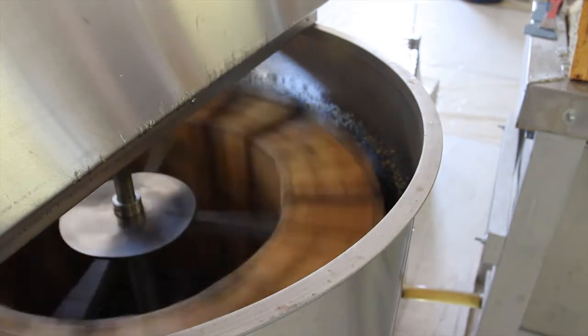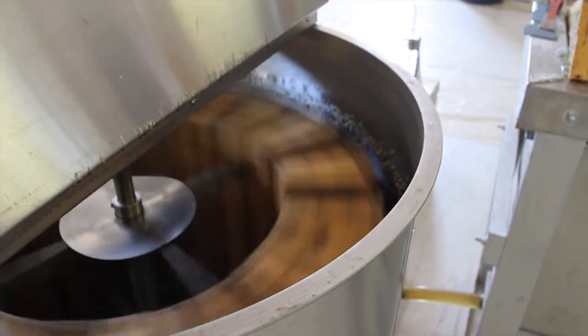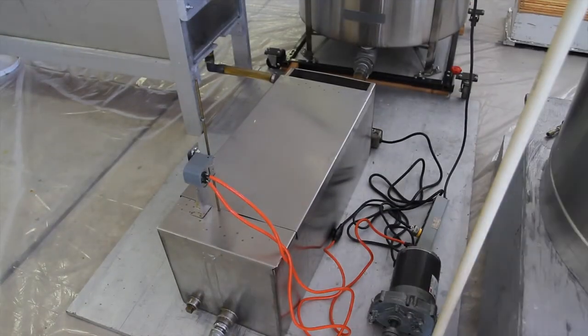Once it hits about 100 revolutions per minute, I think it holds it for a minute or two, and then it shuts down. If you stop it, you take the frames out. From the extractor, it goes into the clarifier.